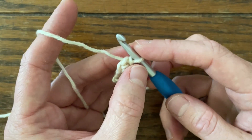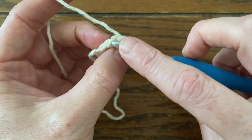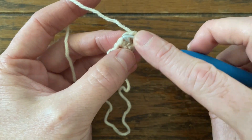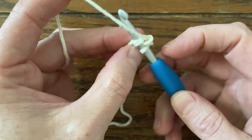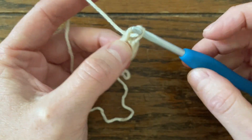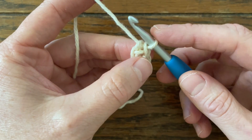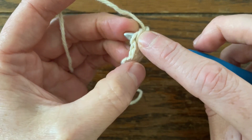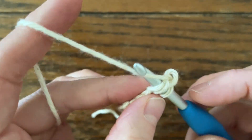Let's do that again. Insert your hook — basically, you're inserting your hook into the previous chain, the chain that you just created. So insert your hook picking up those two loops. Yarn over, pull through one. Create your chain first — yarn over, pull through one. Single crochet — yarn over, pull through two. Keeping everything real nice and loose. Here are the two loops that we're picking up, and you can see them really becoming V's — becoming the base of your chains, the bottom of your chains.